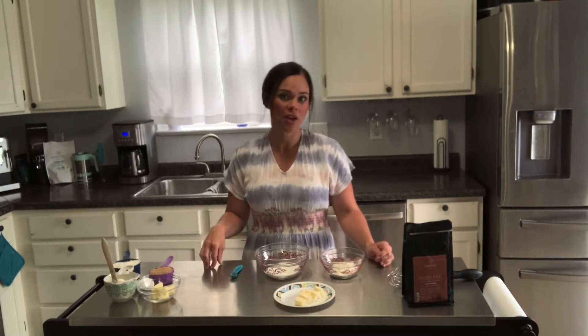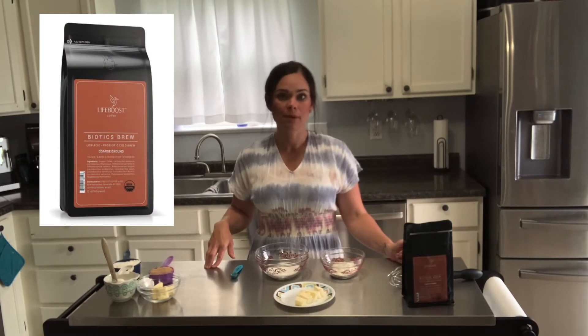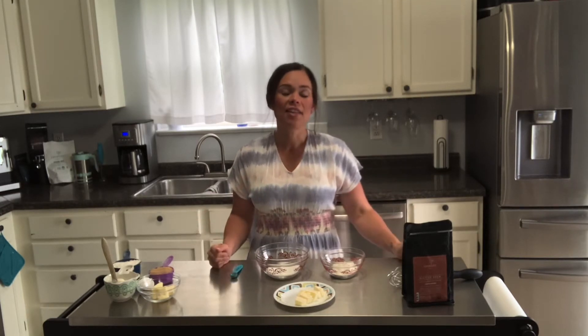You will need to do a couple of things ahead of time, like prepare a cold brew for this recipe, because we will be making a mocha icing that will require some of that cold brew. I used our Biotics Brew, which is our featured roast of the day. I will post a special link in the comments below. Our Biotics Brew not only tastes amazing but is also full of added benefits like probiotics. It's very easy to prepare — it's already coarse ground. I did a one-to-five ratio: one cup of the Biotics Brew coarse ground coffee to five cups of water, allowed that to brew in the refrigerator overnight, then strained it out to use that concentrated coffee for the recipe.